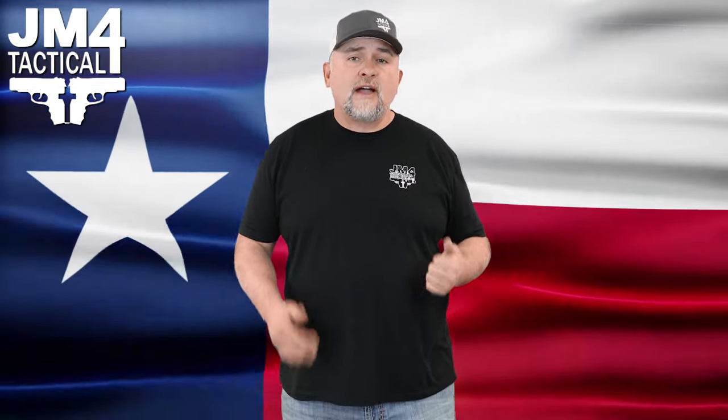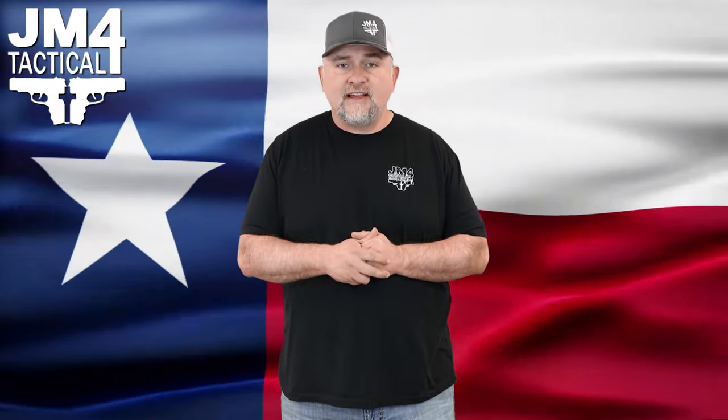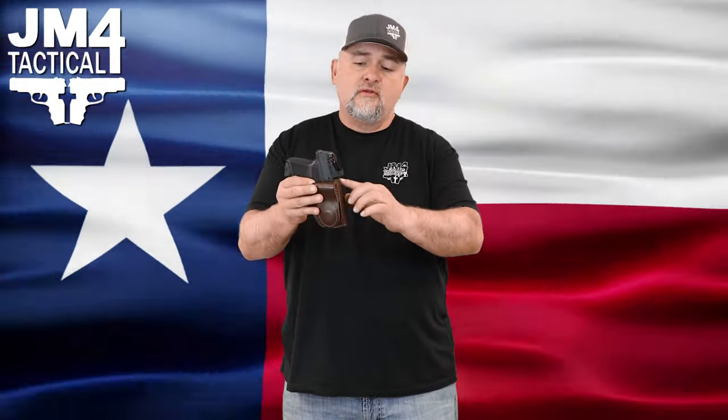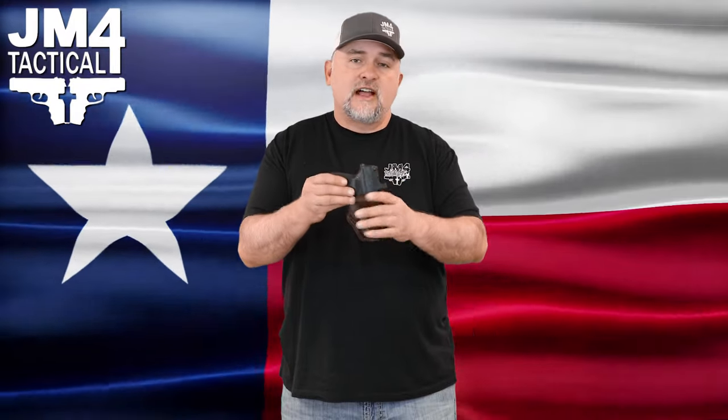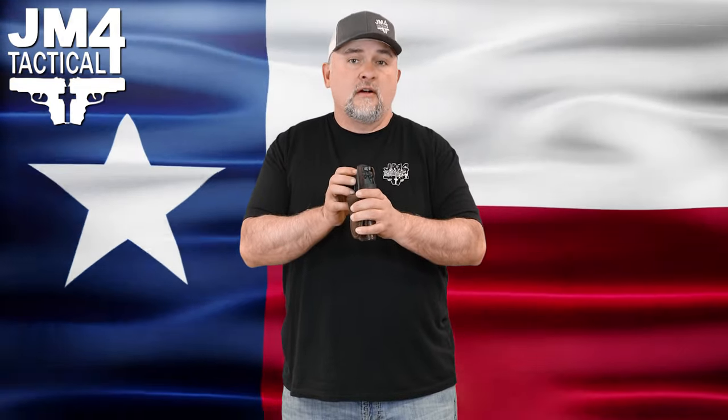This next holster we're going over is also the Hi-Rod but with a smaller gun — it's with a Hellcat. The last one was with a Glock 19. You can still get your hand grip on the firearm and be able to draw. We do also make cuts for RMRs, but the magnets are placed a little bit lower on the slide. These are designed for jeans and belts, but if you do have a smaller gun, these Hi-Rods work well with athletic wear also.